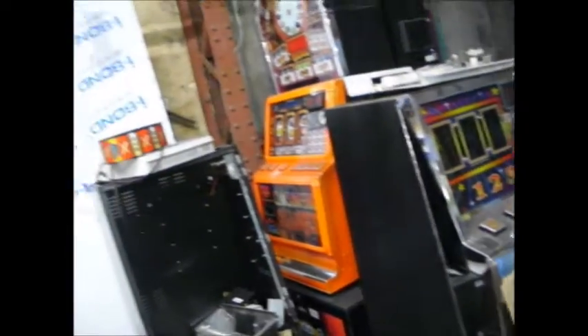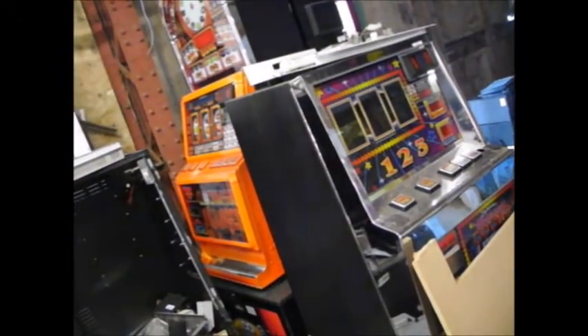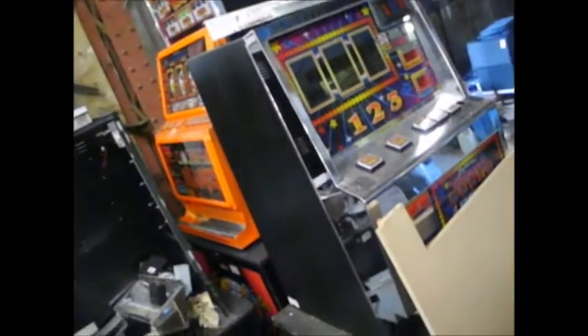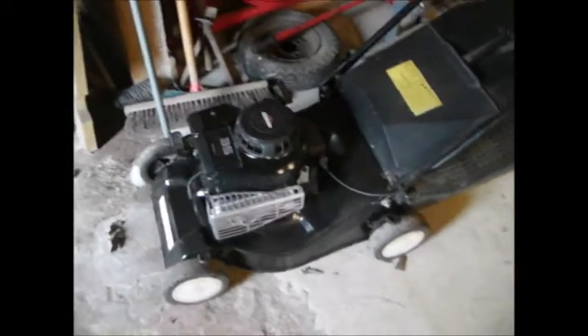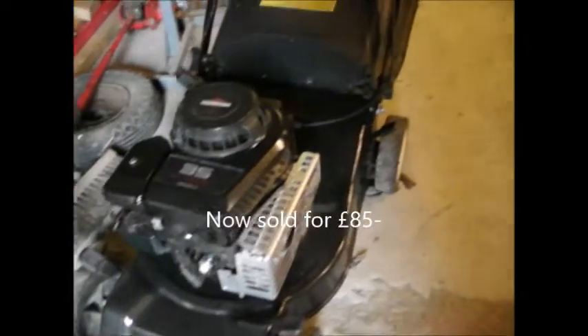A few fruit machines have come in — a friend of ours does clearances and had to shift them. We've sold a few spares out of them but I'm probably going to turn them into drinks cabinets or cocktail cabinets with optics in them. There's also another mower here — the back of the deck had rotted out, I re-welded new metal in, it's all serviced and ready to go, and it's up for sale at the moment.